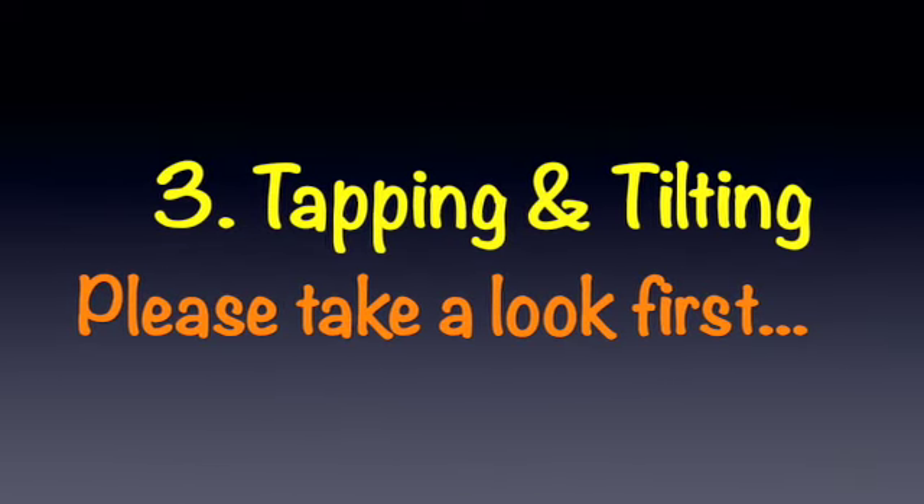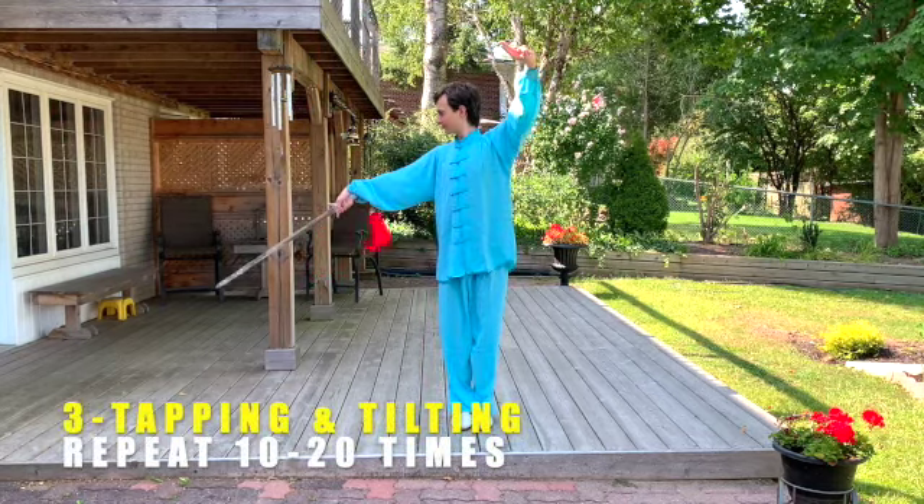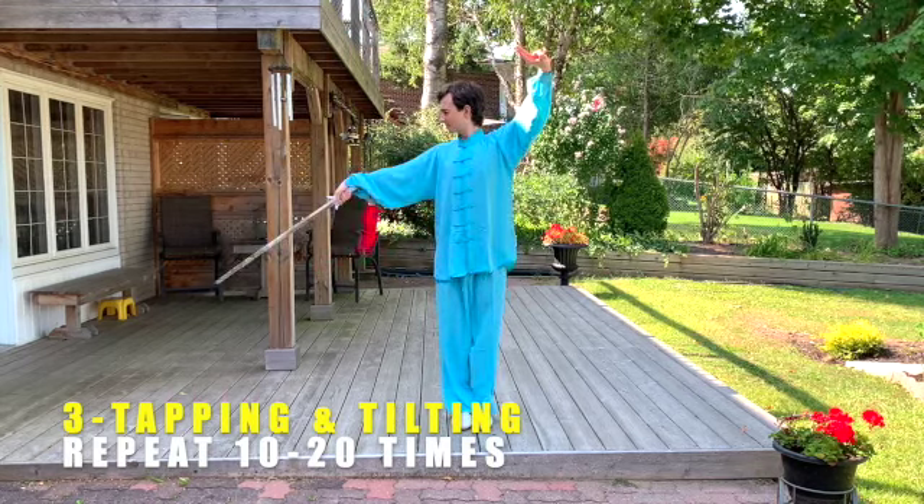Tapping and Tilting. Sword Down is called Tapping. Sword Back Up is Tilting.